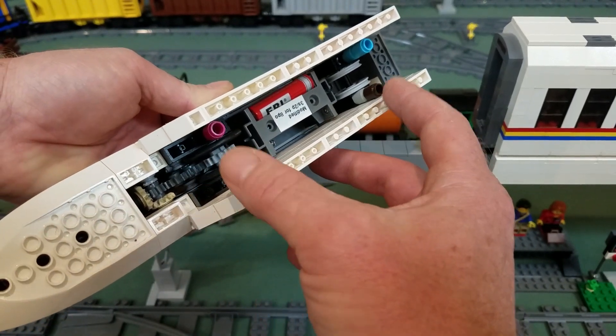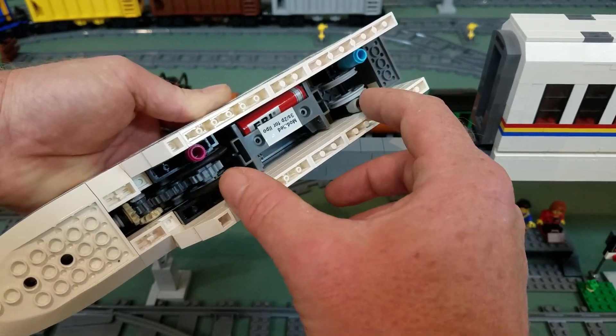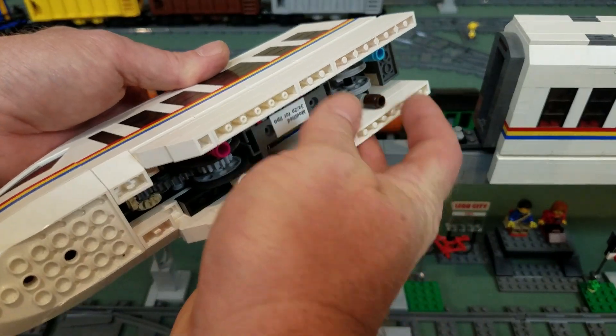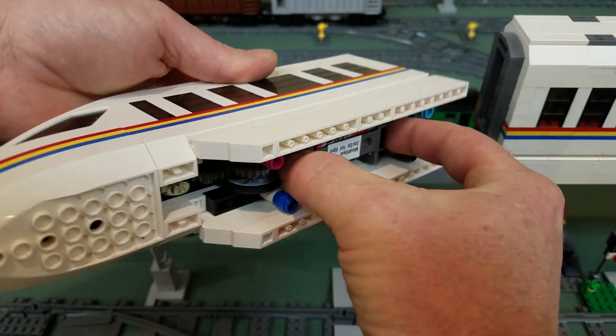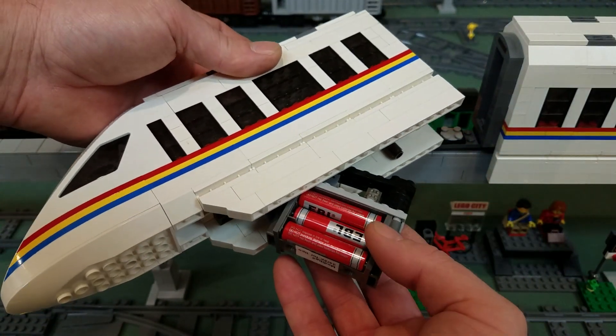These are temporary — I'll replace them with something more substantial. I was mostly working on the spacing. And then the battery pack: just press on the button and the battery comes loose.